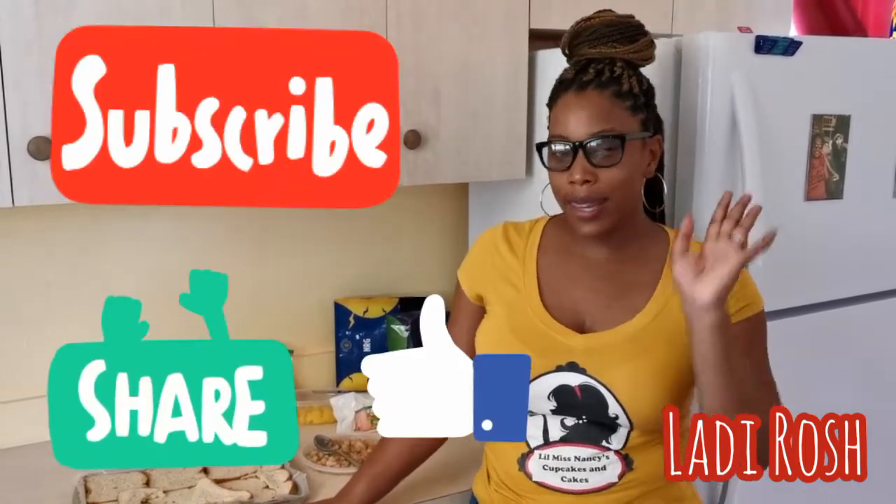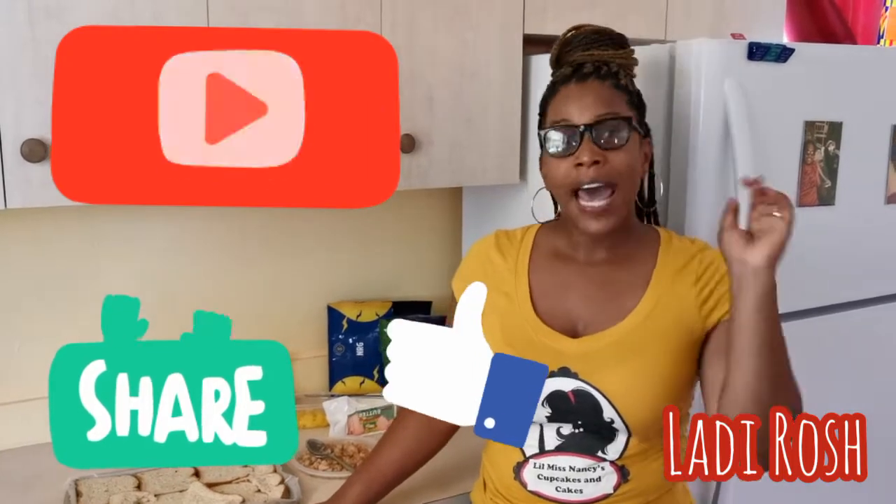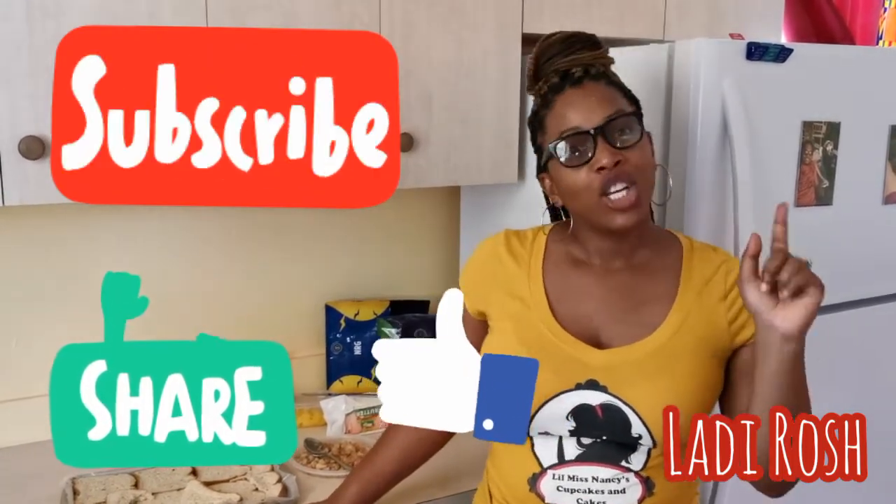Welcome back to my channel everyone. Thank you so much for the support — my husband really appreciates it too. Big up to everybody who commented and gave their rating. Some people are watching the videos and not subscribing — please pause, subscribe to the channel, like, comment, and share.